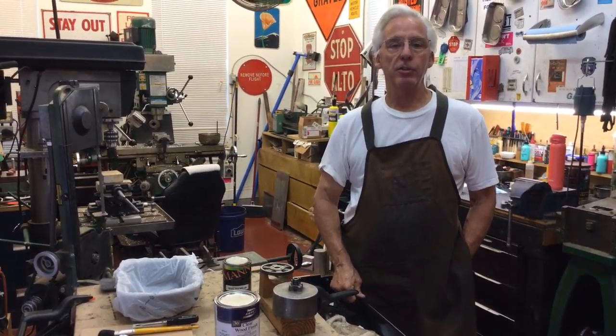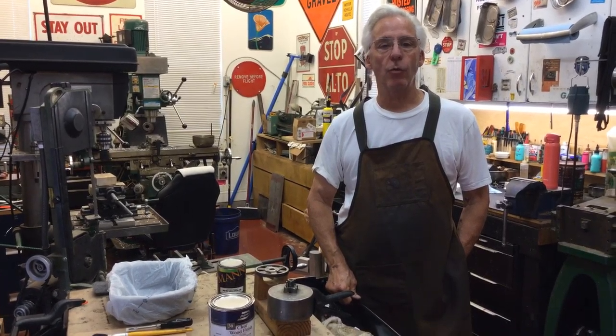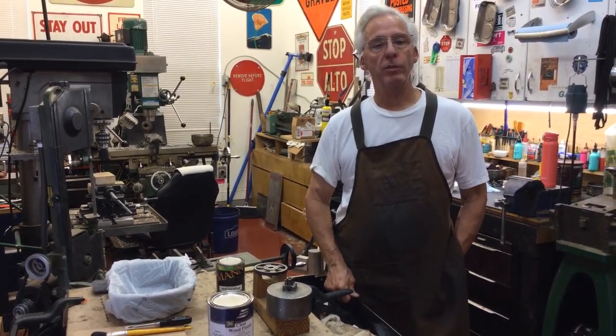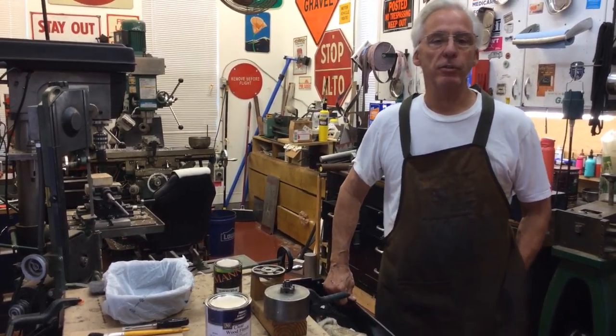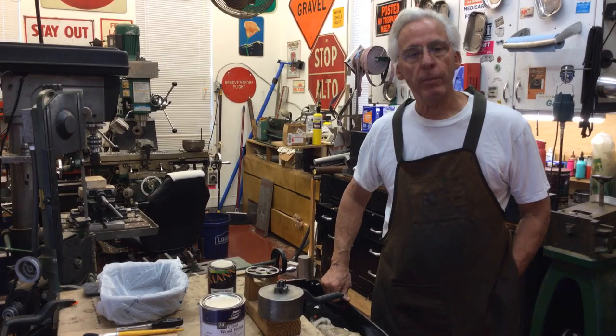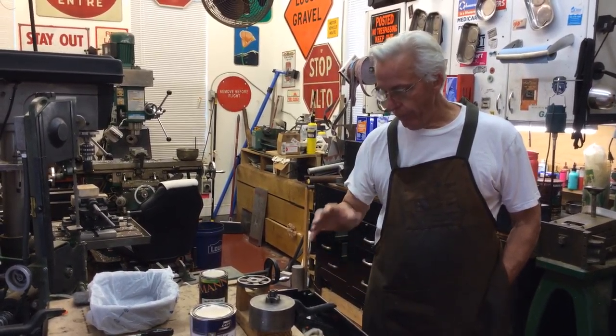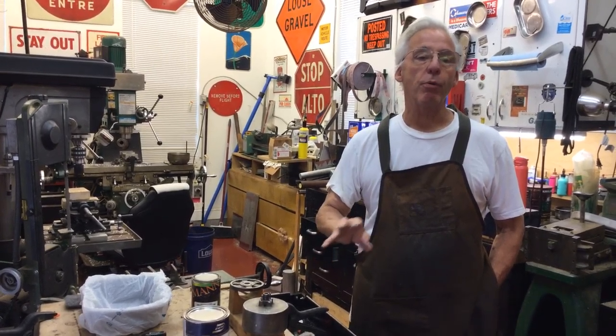Hi, Dyslexic Genius here, Brett Hurt. My phone number is 864-236-1680 or you can email me at dyslexicgeniushurt at gmail.com. What I'm going to talk about is the painting of the Amarillo 1A motor and how to do it properly.